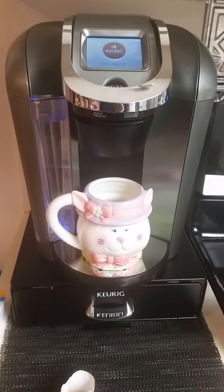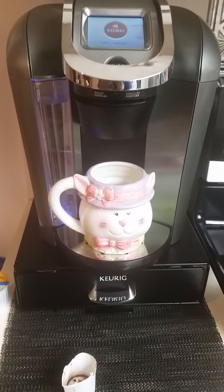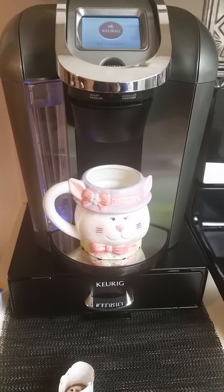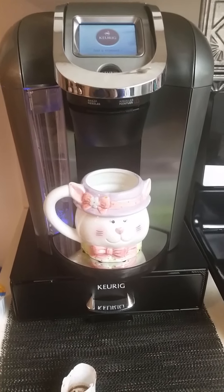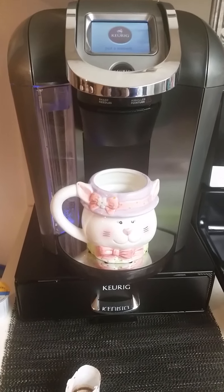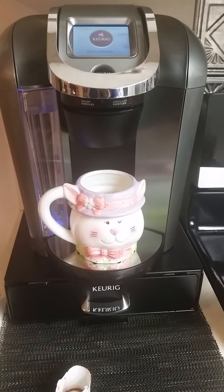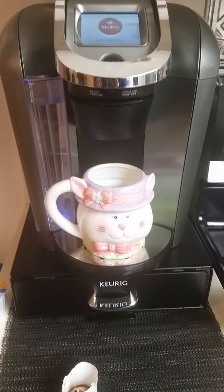I am super excited to bring this to you guys — I finally received my Keurig machine. This is one of the 2.0 series, it is a K550, one of the newest ones. I have to thank so many of my subscribers who have reached out to me.